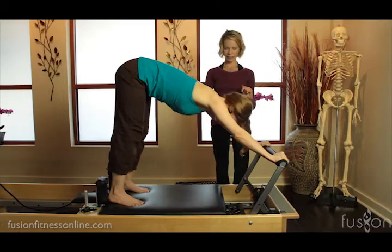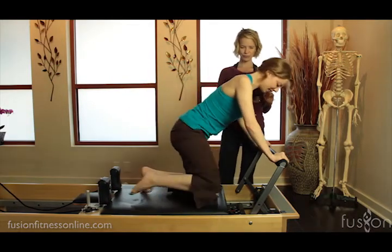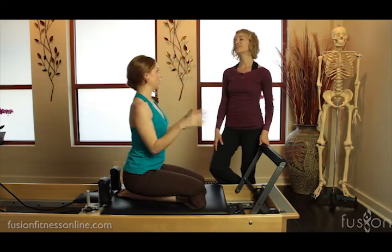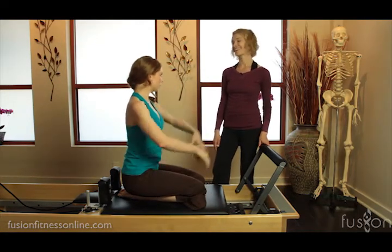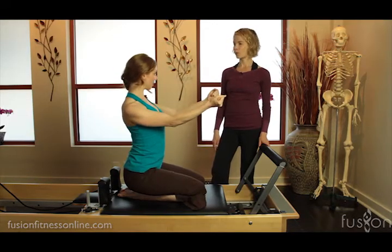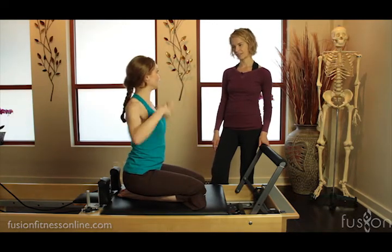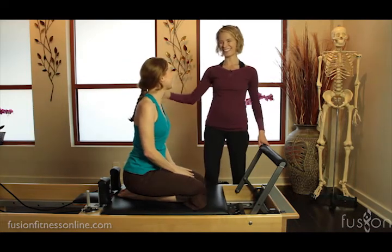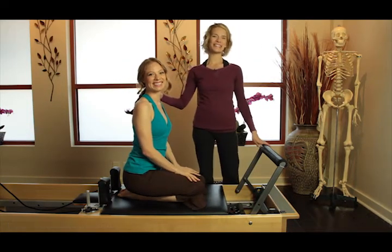Gently come on down. How did that feel? It felt good — definitely a different type of sensation, trying to pull everything together. Much more in the abdominals, and through here to keep everything pulling together. Right — a different place of shoulder girdle work. Thanks for joining us and we'll see you next time.